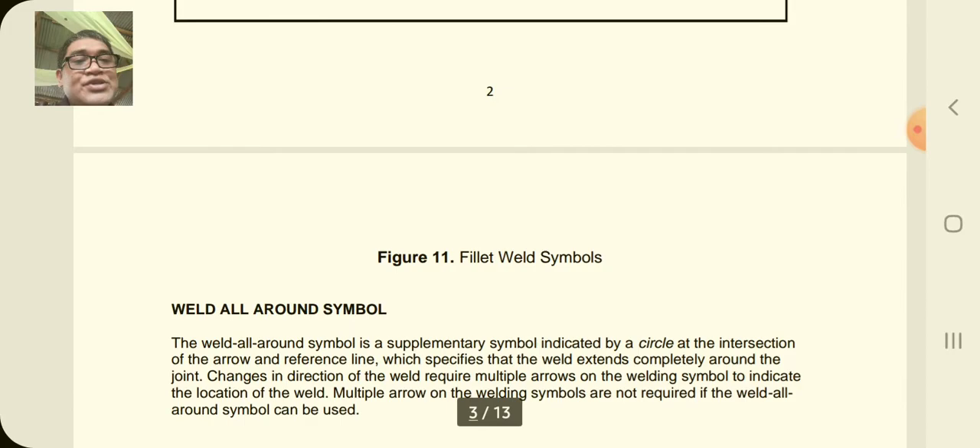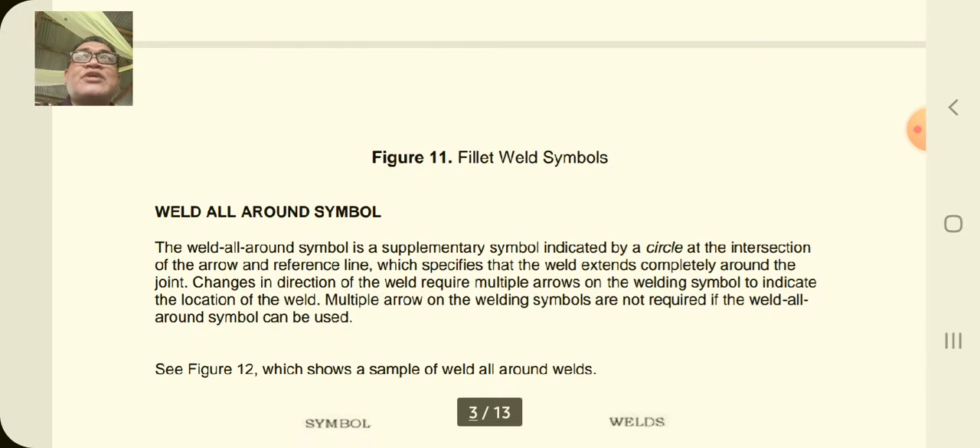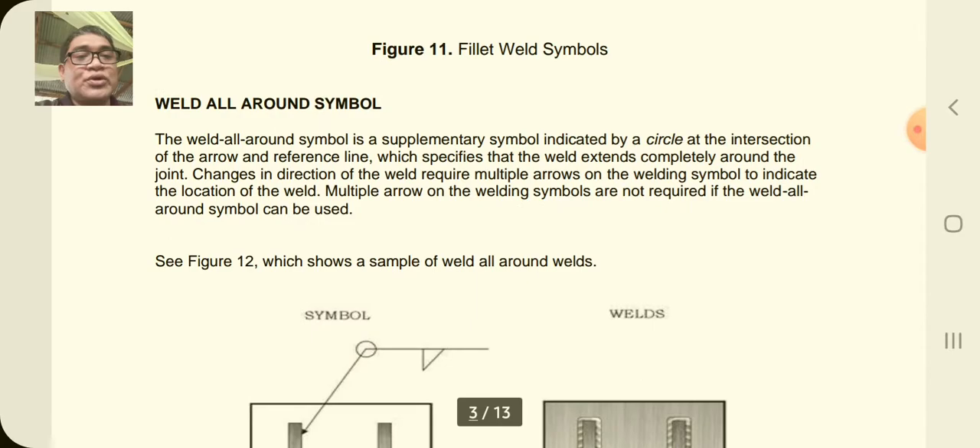That's what the symbol looks like. Fillet weld symbols are very important on the job because it is a skill that every welder should have so that you can interpret your welding drawing, know what you're going to do, and plan your project.